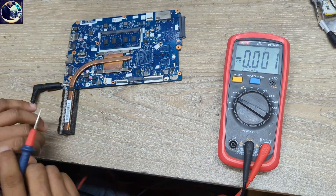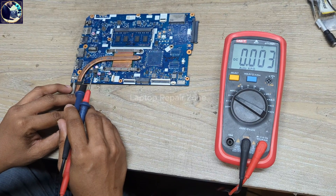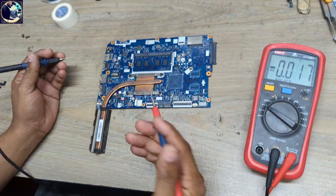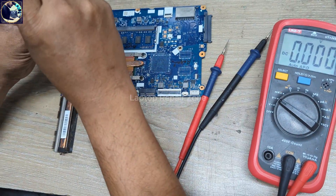In this case, I will first check these three MOSFETs — this is the first MOSFET, second MOSFET, and this is the third MOSFET. Let me open this heat sink.